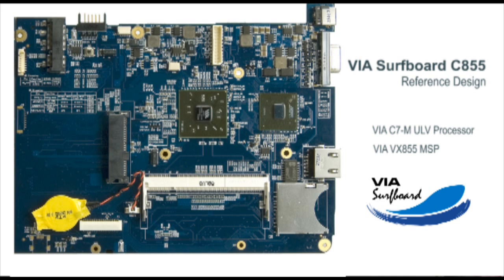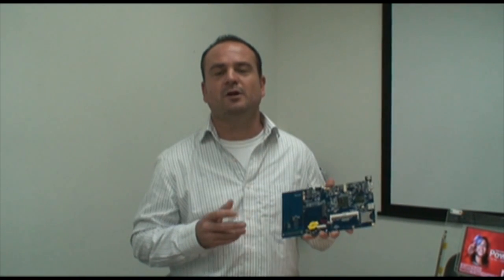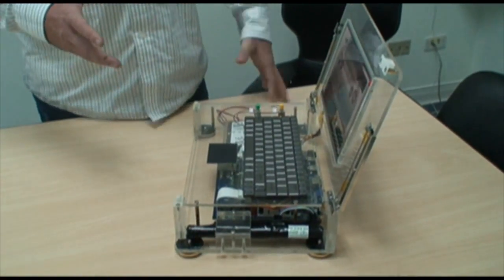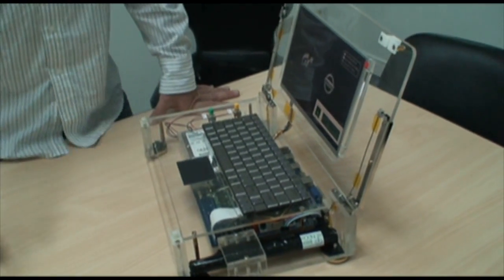This product is quite innovative from VIA. It's a very flexible reference board design that will allow our customers to very quickly get into the mini-note market. The members of the GMB Alliance who were at the GMB Tech Forum just recently got to see this particular demonstration, which gives them a chance to envision where they're going to add their components and pieces onto the VIA Surfboard CA55.